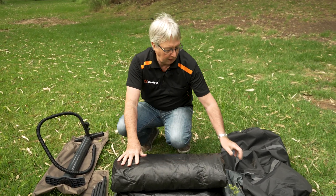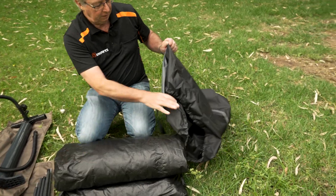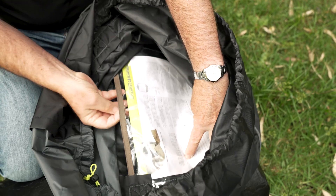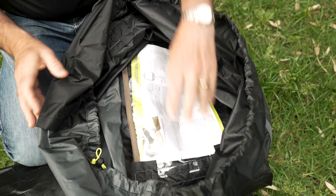When you're assembling this tent, there are instructions inside the bag. They're actually sewn in so you can't lose them, which is a really good idea. You can pull them out, but it's a good idea to leave them in the pocket.